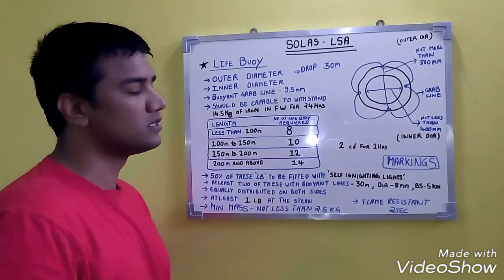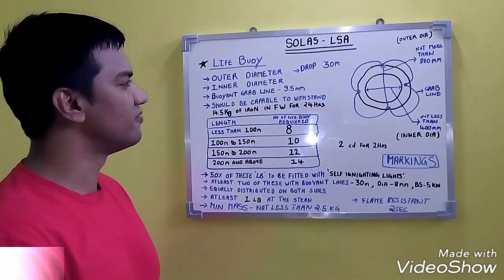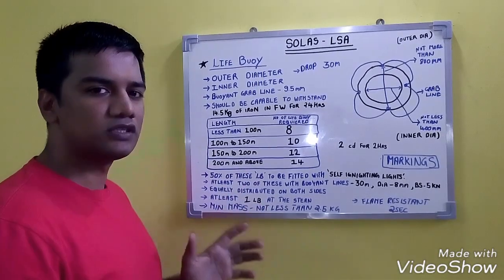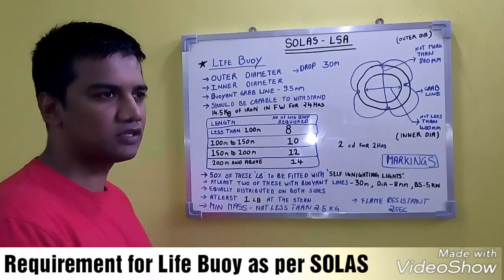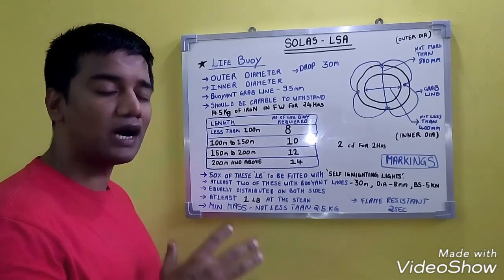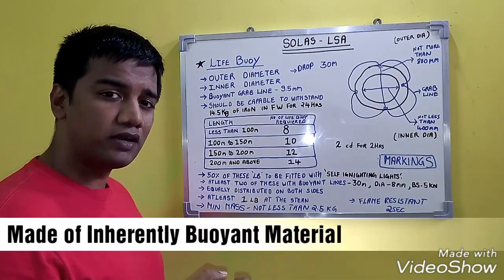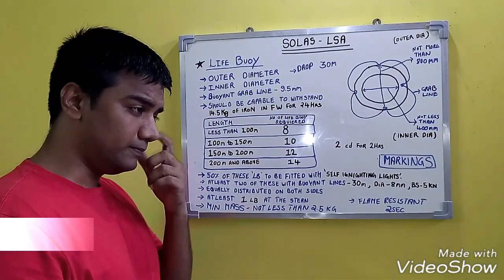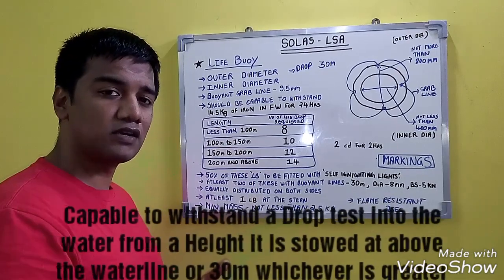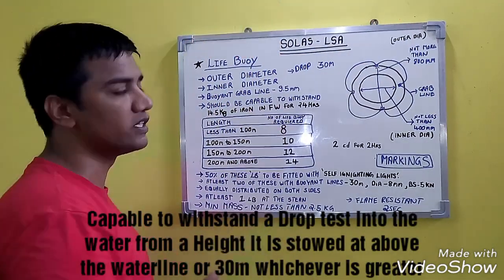Hello friends. Our next topic is life-saving appliances as per SOLAS. The first is the life buoy. The requirements are as follows: the inner diameter should not be less than 400 mm, the outer diameter should not be more than 800 mm. It should be made of an inherently buoyant material and should be capable of withstanding a drop test from twice the height at which it is stored, or 30 meters, whichever is greater.